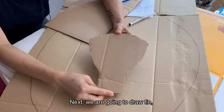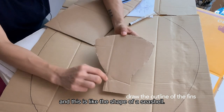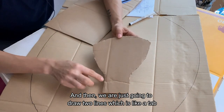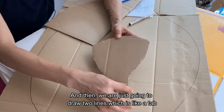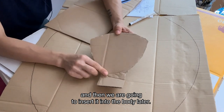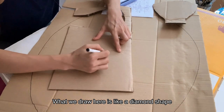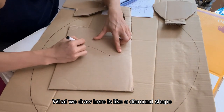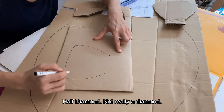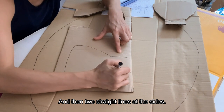Next, we are going to draw a fin. You will need a set of this — it's like a shape of a seashell. And then over here, we are just going to draw two lines which is like a tab, a tab that is to insert into the body later. So what I'm going to do here is like a diamond shape — half diamond, not really diamond — and then two straight lines at the sides.